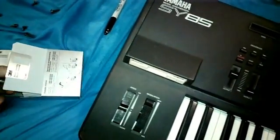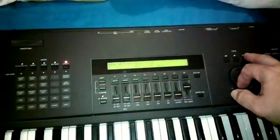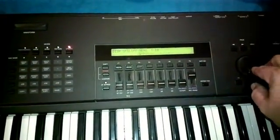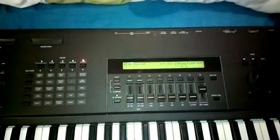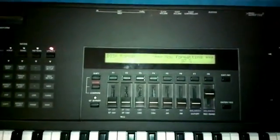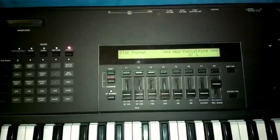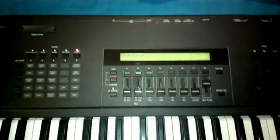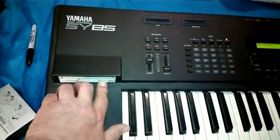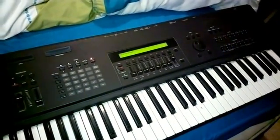Grab a blank disk and stick it in. The easiest way is to get a menu, flick it over to number 10, Format, press yes — disc format, are you sure? There we go, up to 87% now, almost there. Completed! Amazing — another formatted disk. The SY85 seems to be back in working order. Cool.